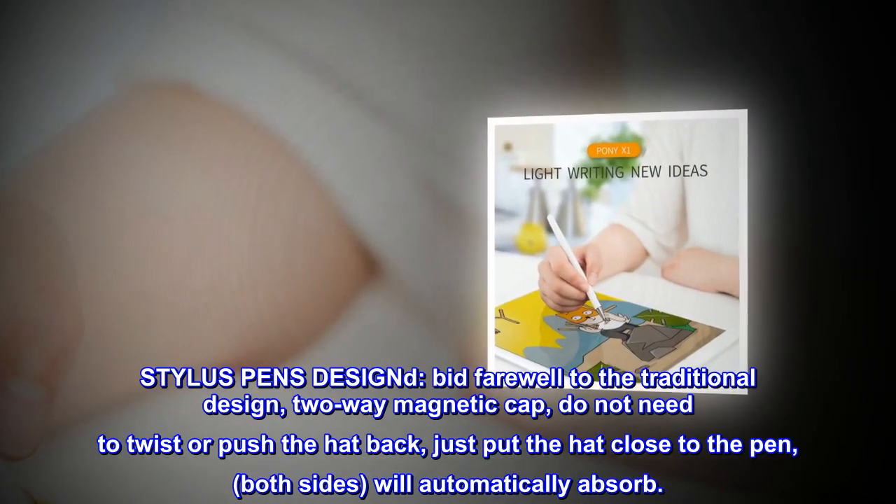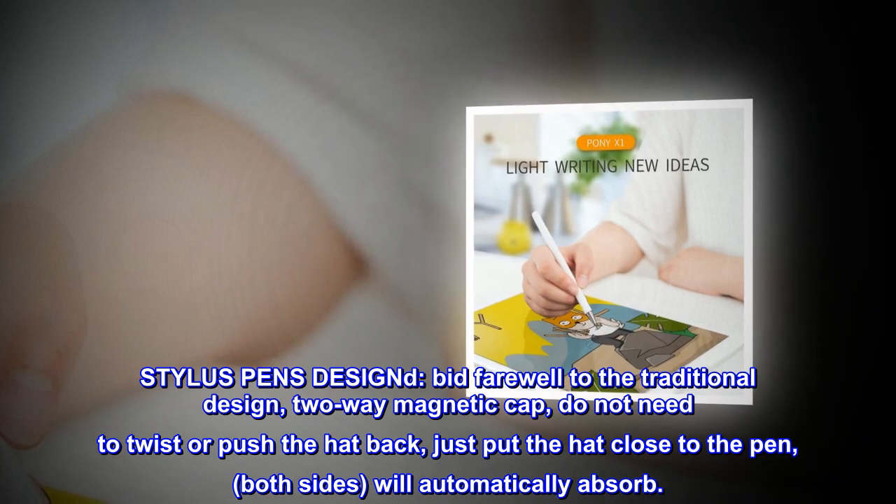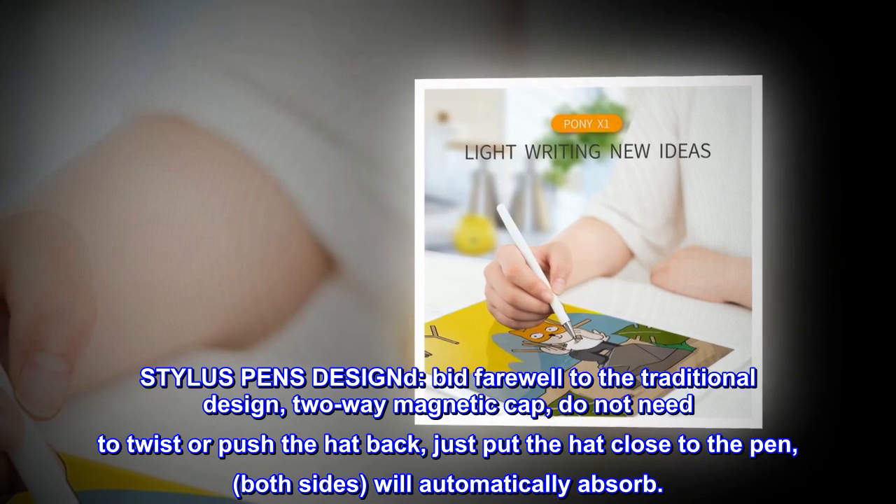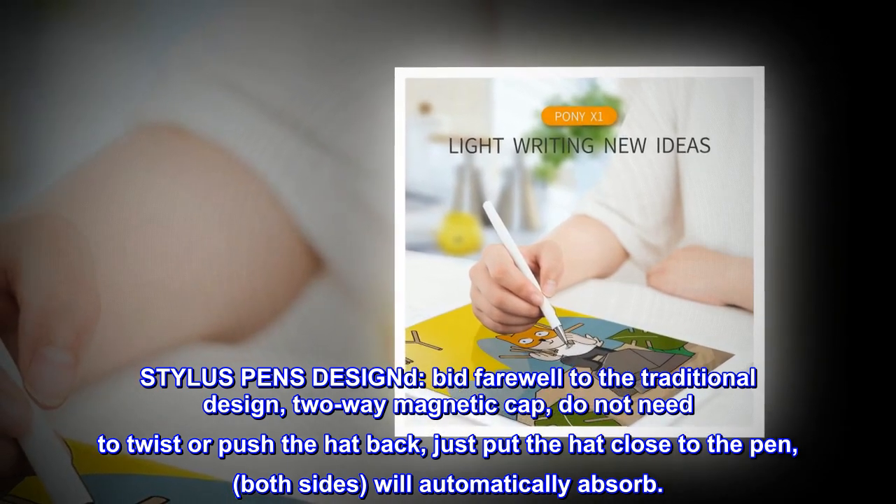Stylus Pen Design. Bid farewell to the traditional design — two-way magnetic cap. No need to twist or push the cap back. Just put the cap close to the pen, and both sides will automatically absorb.